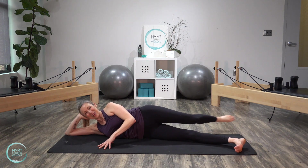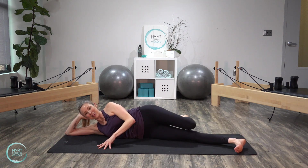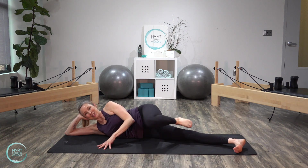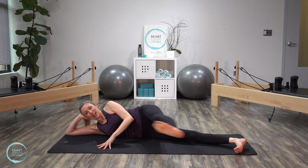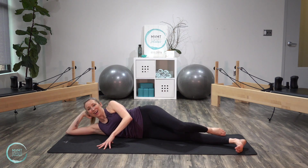It's definitely harder for me to find that coordination on this side, so I don't think I'm moving as fast, but it certainly is just as difficult. Last one, and bend it in. Awesome.